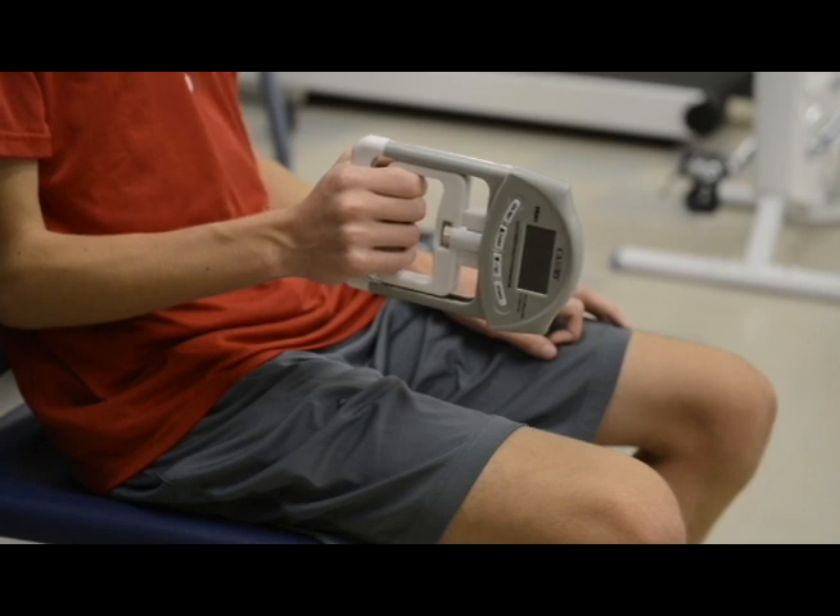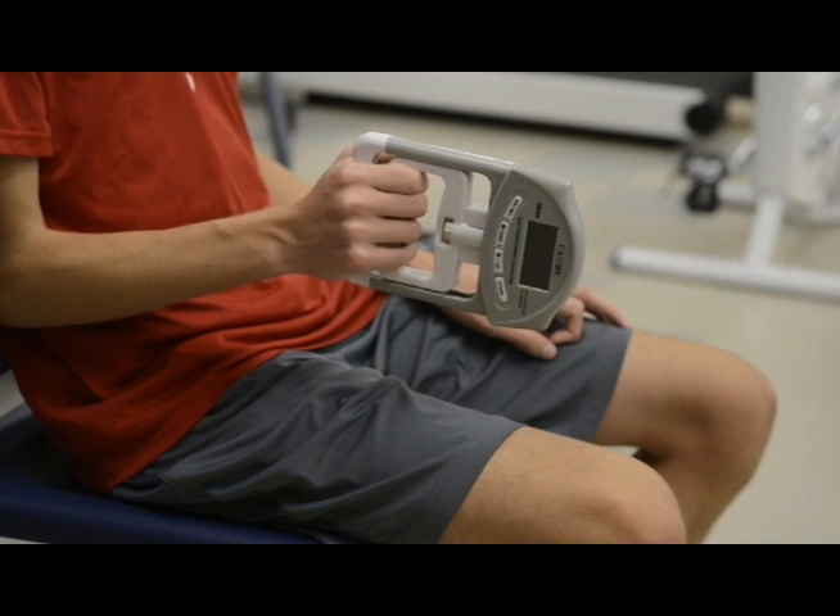Also of note, make sure that you remind your subject to breathe during the squeezing of the dynamometer. A lot of times subjects will want to hold their breath, but it is important that they breathe through this trial and do not hold their breath from start to finish.